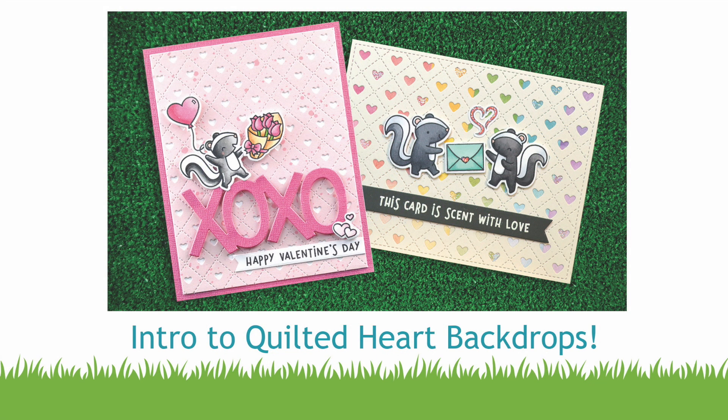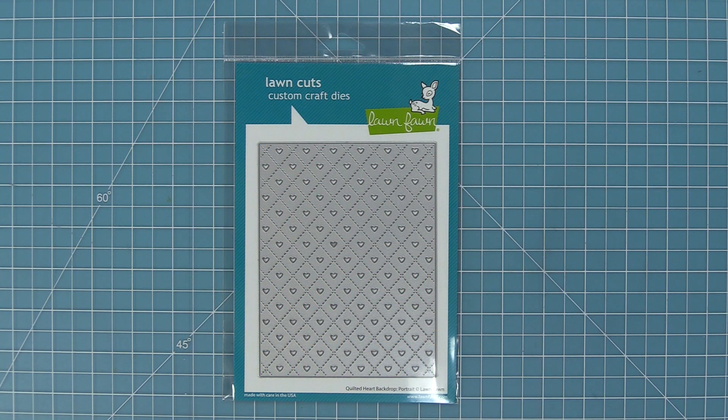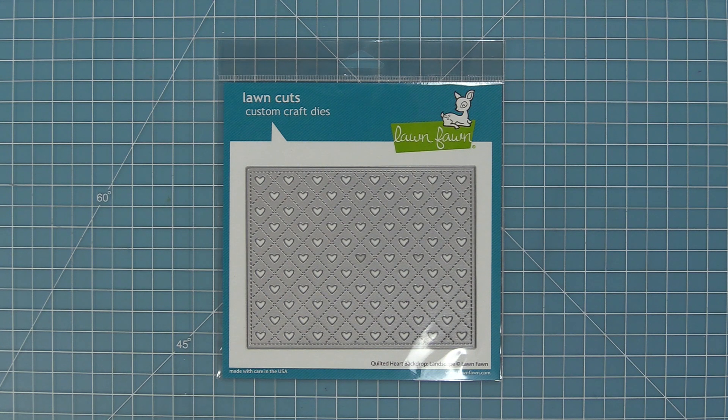Hello and welcome to another Lawn Fawn video. Today we are so excited to be introducing two brand new dies. First up we have our Quilted Heart Backdrop in Portrait and then we have a Quilted Heart Backdrop in Landscape. Both of these dies are A2 size, which is five and a half by four and a quarter, and here is a comparison between the two dies.